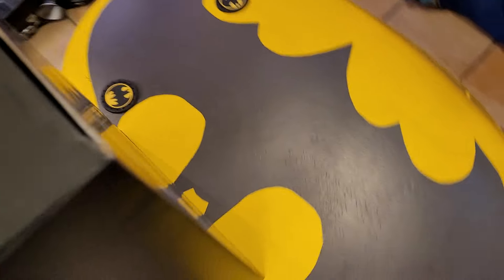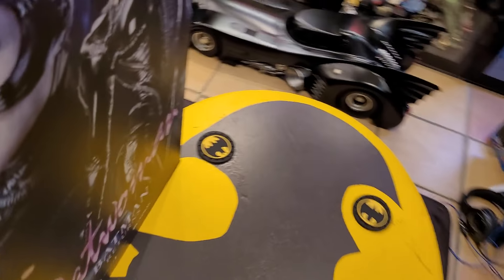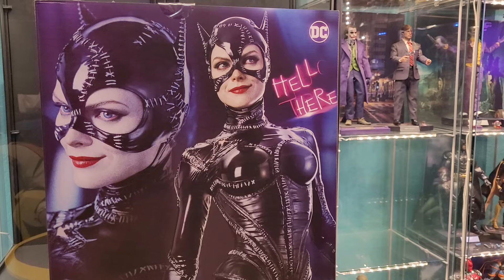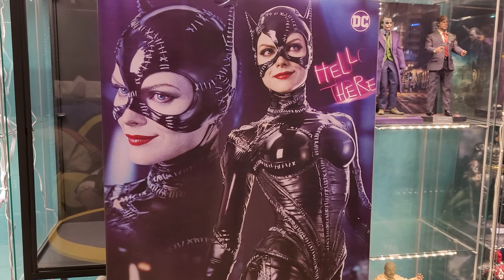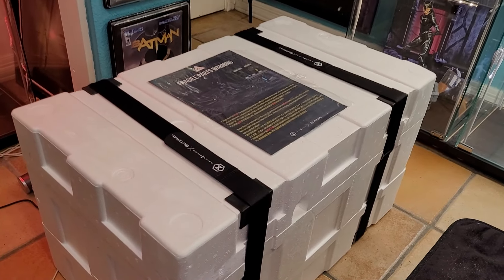I've got number 329 out of 480 pieces — they somehow only managed to get 480 pre-orders for this. It is waitlisted now, so it would be a little harder to get, but I cannot wait to get this out.